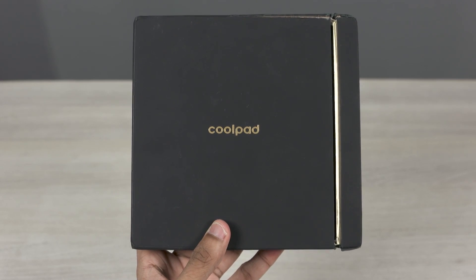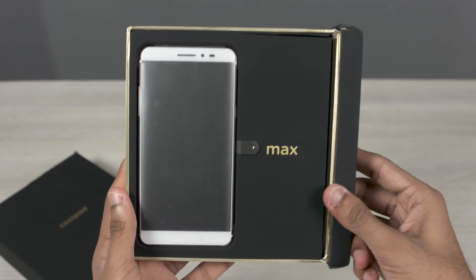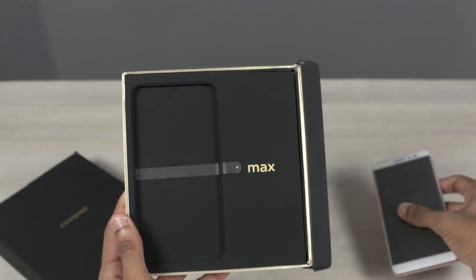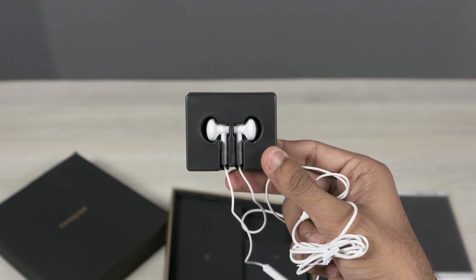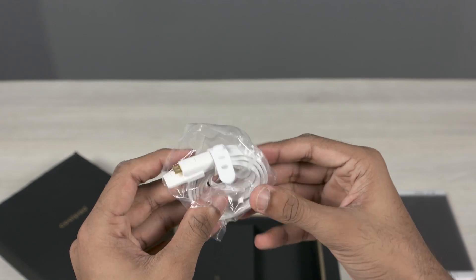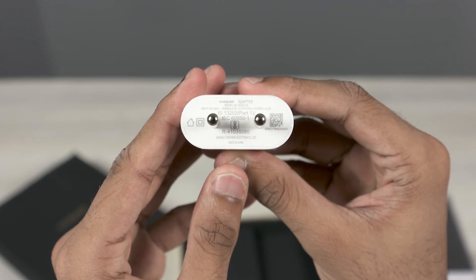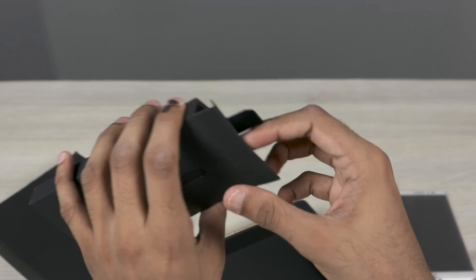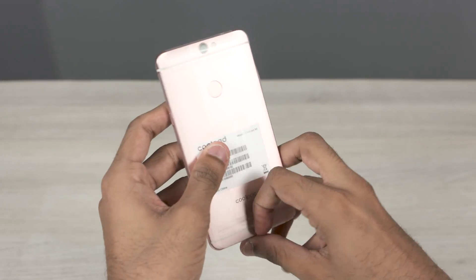Here's the box. Opening it up, we've got the phone itself. There's a SIM ejector tool, earphones, a micro USB flat cable, and a travel adapter — it's a 5V 2.2A adapter. There's also another box containing a screen protector and a case. The case looks decent and feels good in hand. Let's now peel the plastic off.